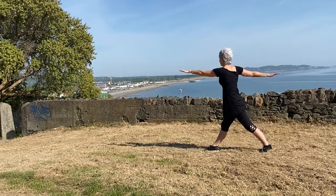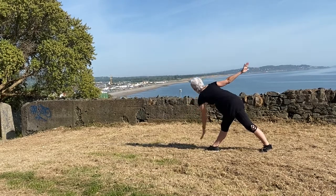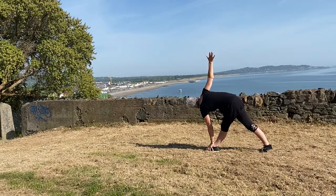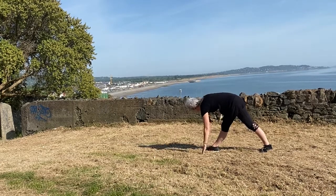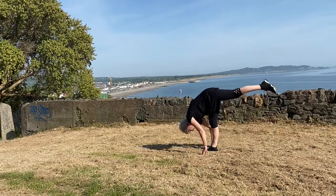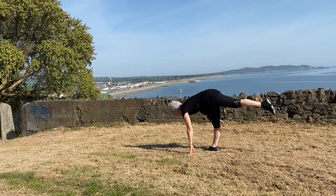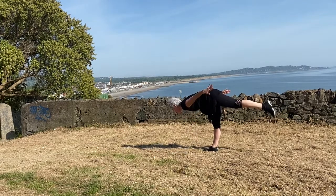Exhaling, draw the left arm forward and reach through the left fingers, coming to twisting trikonasana. Bring the left hand down to the outside of the foot and stretch up through the right arm, bringing both hands down to frame the foot.